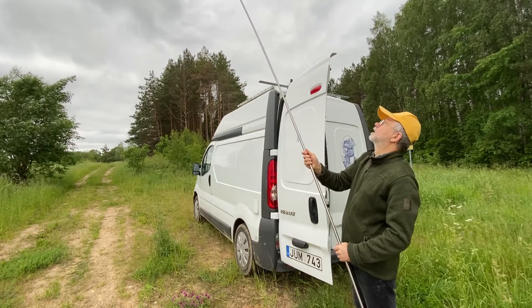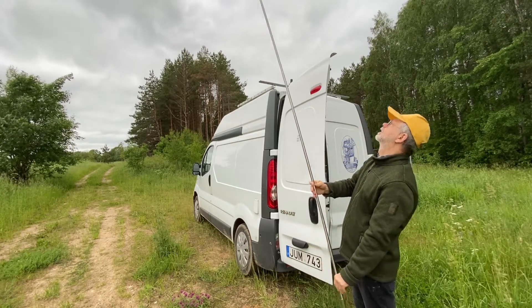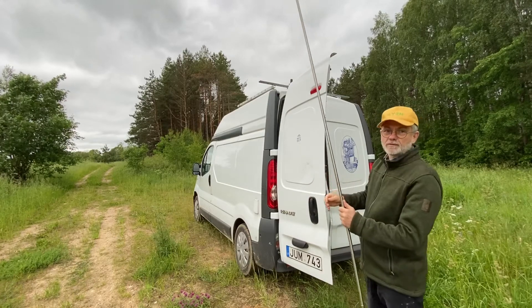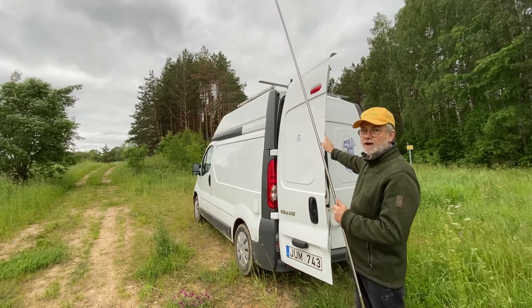It's extending to five-meter length and now I'm going to fix it onto the roof rack of my radio van.